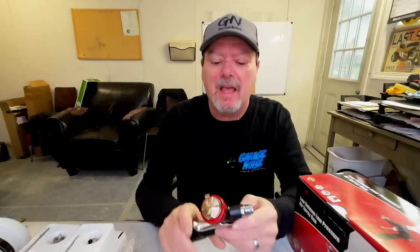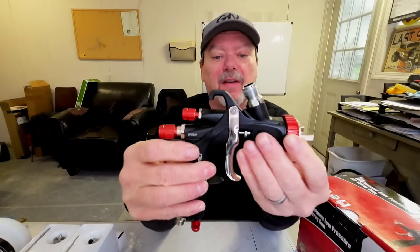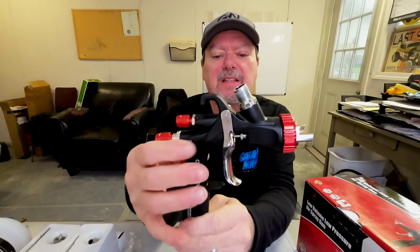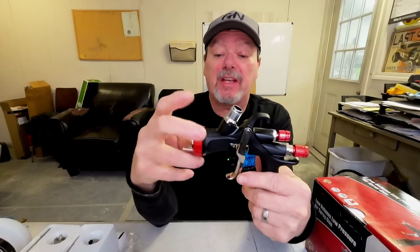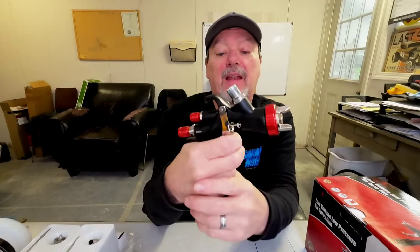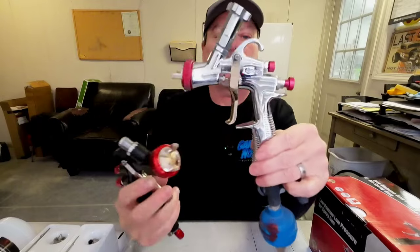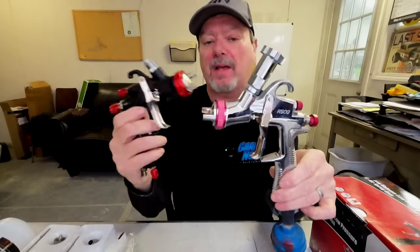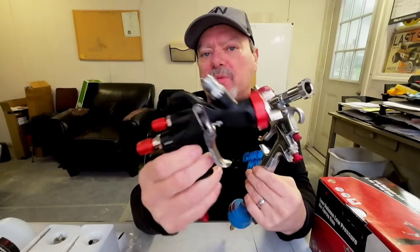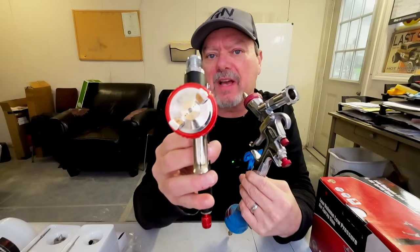We're going to compare it to the R500 today, test it out, and spray with it. As you can see, it's a different color than the R500. The R500 comes in chrome, while this has a Teflon coating on it, which I like. We'll see how it holds up against solvents and how the cleanup is. It seems machined very well and fits good in my hand. The R500 has a different, smoother design, while this has more intricate detail. They're about the same price, but this comes with three needle sets.